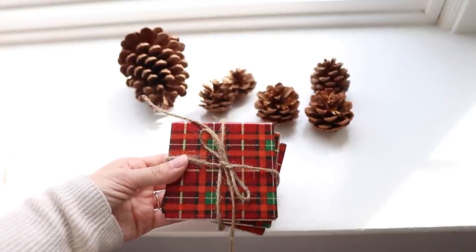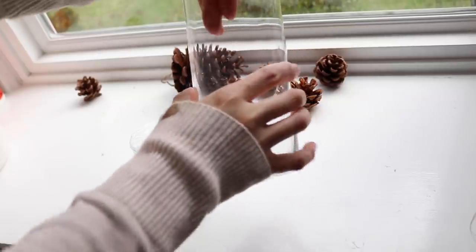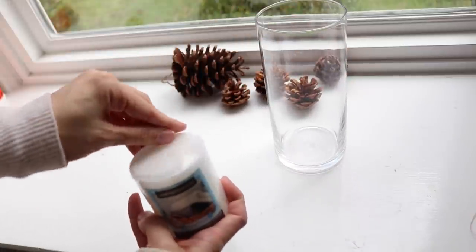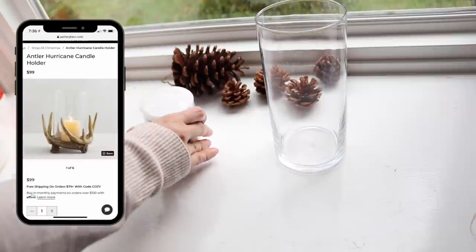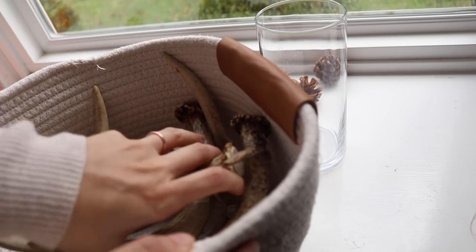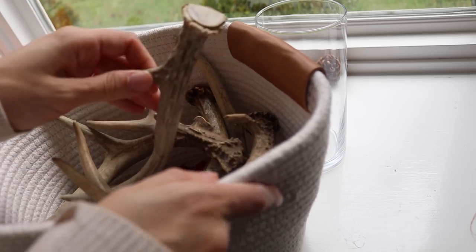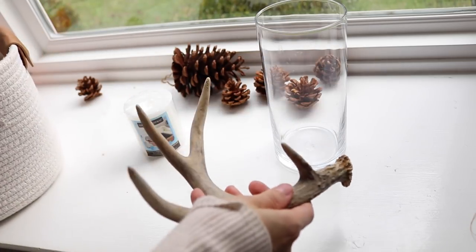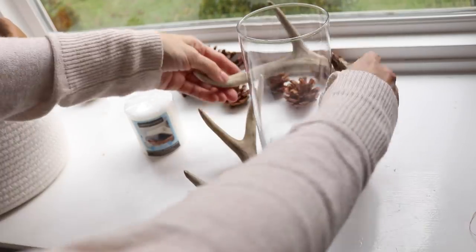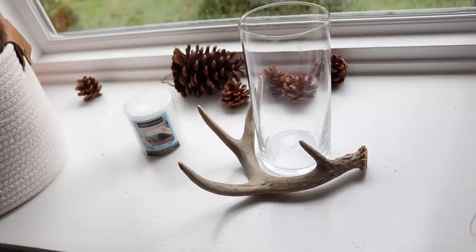Now this next DIY wasn't too bad to buy from Pottery Barn, but this one absolutely blew my mind. Maybe it's because my husband's family are hunters and we live where there's deer everywhere, but I could not believe how much Pottery Barn charges for individual antlers — almost $30 per antler — when you can literally find these outside. Deer shed their antlers every year and it's not painful; you're not doing anything wrong by using them, and they're 100% free.